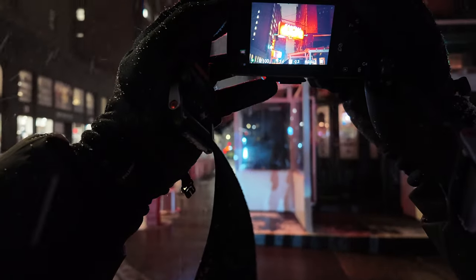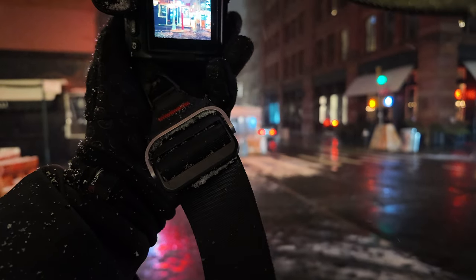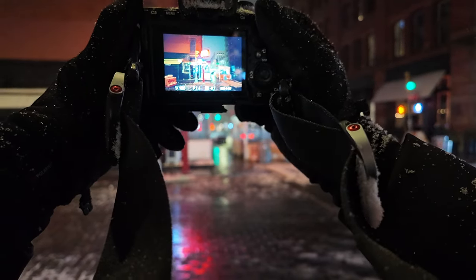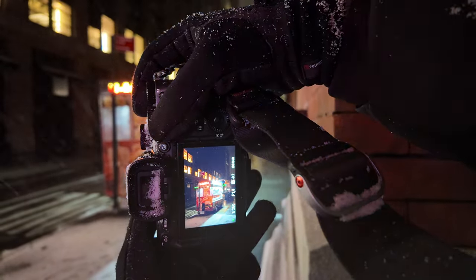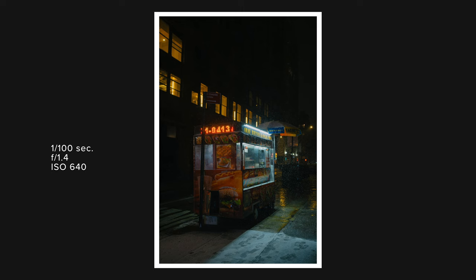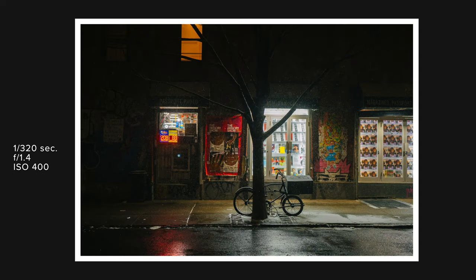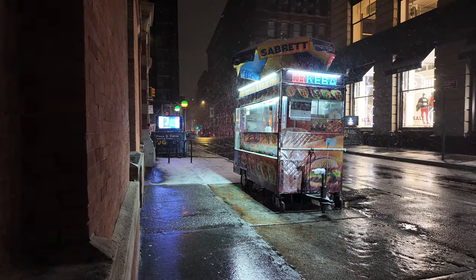Once you've set the widest aperture, adjust your shutter speed to balance out your exposure. The main consideration with shutter speed is the motion in your scene — do you want to freeze motion or capture motion blur? To freeze motion use a faster shutter speed; to blur motion use a slower shutter speed, which is much easier with a tripod. If you're handholding, I'd recommend not going below 1/60th or 1/50th of a second — some cameras with in-body stabilization can go slower, but 1/60th is generally the slowest you should use handheld at night.